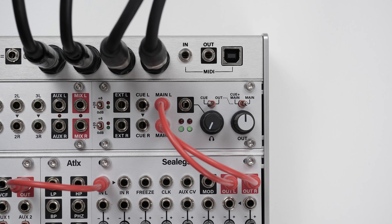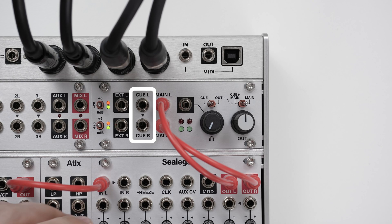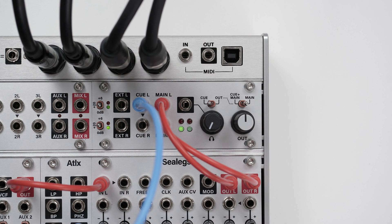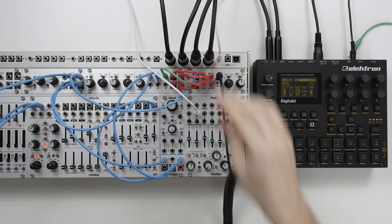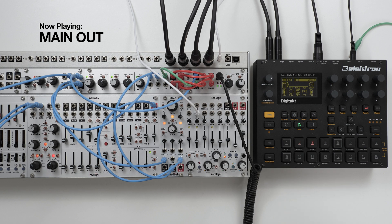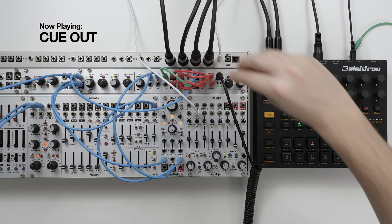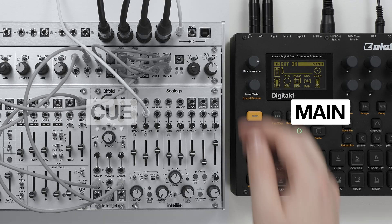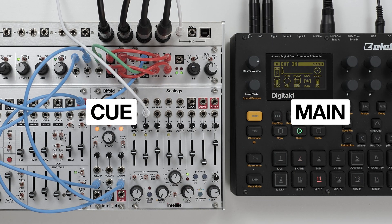In addition to the main output, you'll also have the Q output. The Q output gives you a couple of extra routing options for your system. With headphones, you can choose to monitor either the main output or the Q output. And if you have more than one audio source from your patch, you can sum the Q with the main outs of your system.